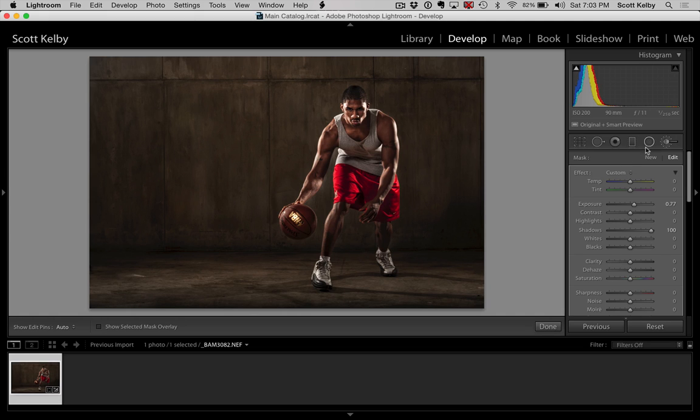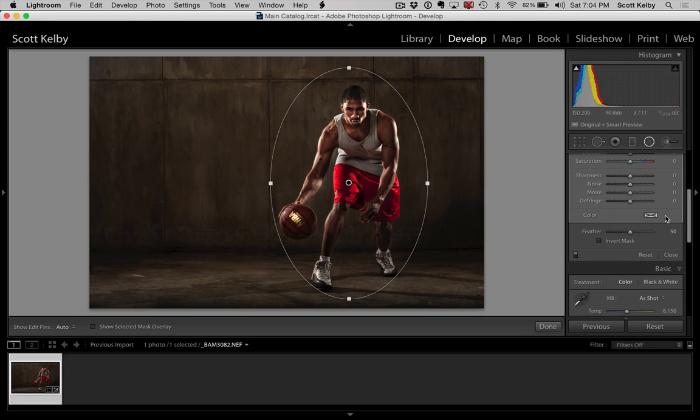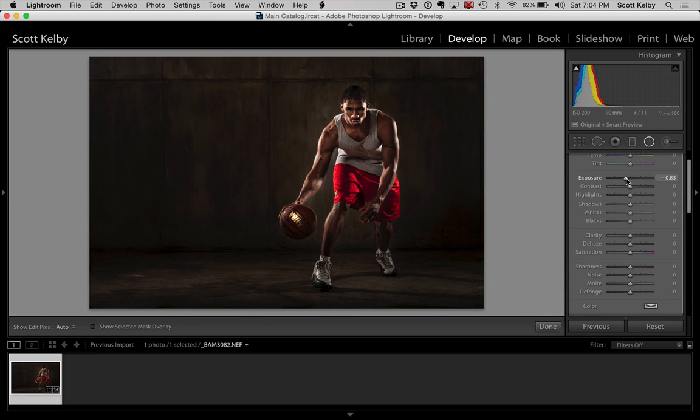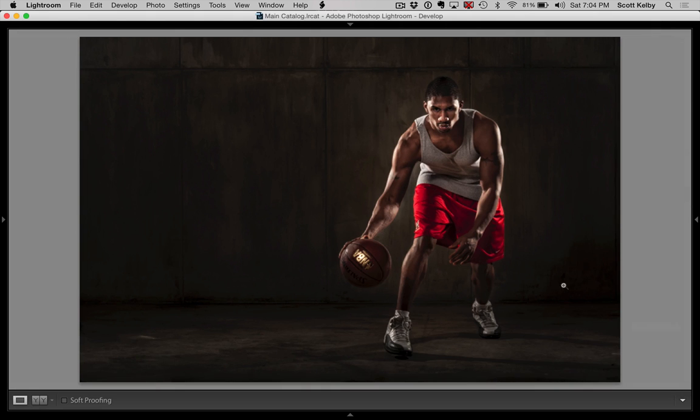The last thing I would do here to finish this off is go to the Radial Tool. We're going to double-click on Effect and draw an oval over him because we're going to make this dramatic now. That oval is a little too big. Remember, we get the choice of having our changes affect what's outside the oval or inside — by default it does the outside. So I'm going to darken what's outside of him, maybe even desaturate that a little bit. I think his face needs one more little brightness boost — let's hit New, go back to his face, and brighten it up just a little bit more.